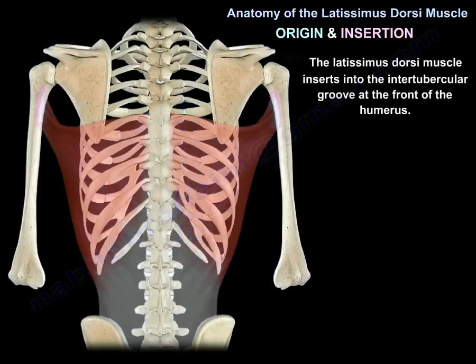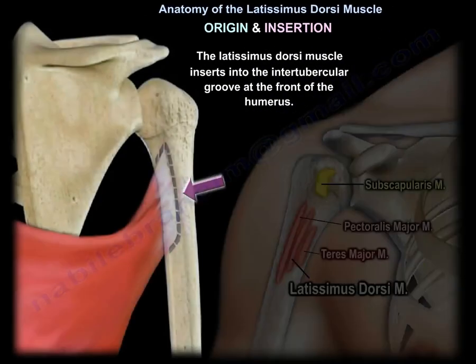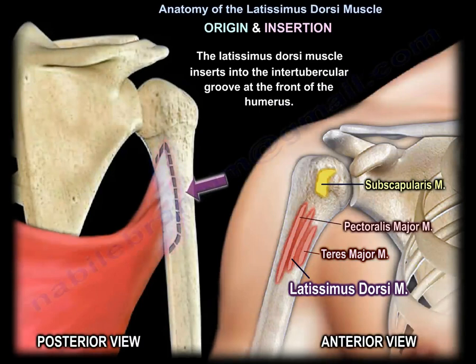The latissimus dorsi muscle inserts into the intertubercular groove at the front of the humerus. Here is the arrangement of the muscle insertion in the proximal part of the humerus.